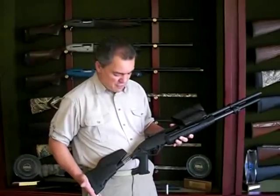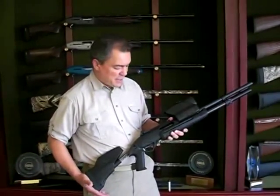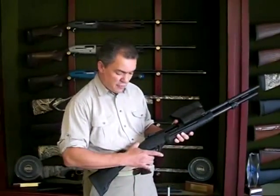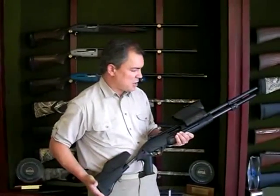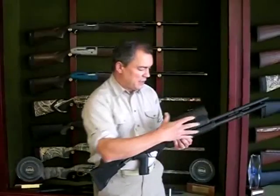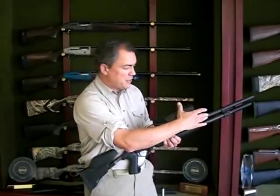The gun you see in front of you is a working prototype that Beretta has developed. It is based on a 12-gauge platform, pump-action shotgun — very straightforward, very simple operation just like any pump shotgun on the market — but what makes it very unique is the barrel assembly that consists of a rangefinder unit integrated into the barrel.